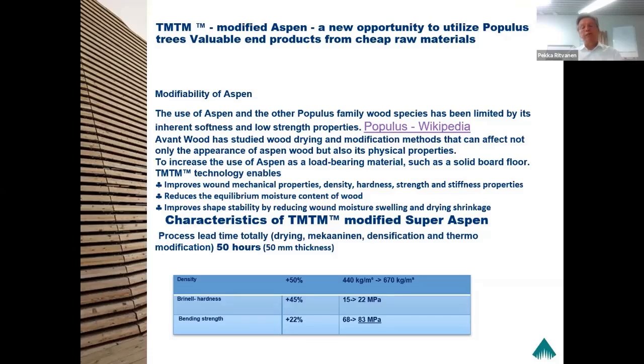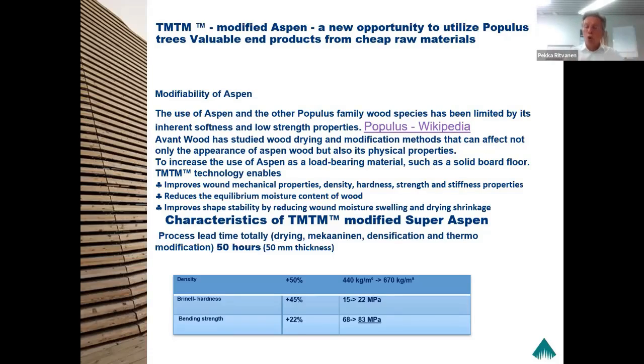So we can replace birch with aspen, and we can convert birch to oak. The photo in the bottom left is birch planks which have been modified so that they meet the strength and hardness properties of oak. We managed to get properties of birch similar to oak, which means a substantial reduction of material cost in this particular application — namely doorsteps or flooring.